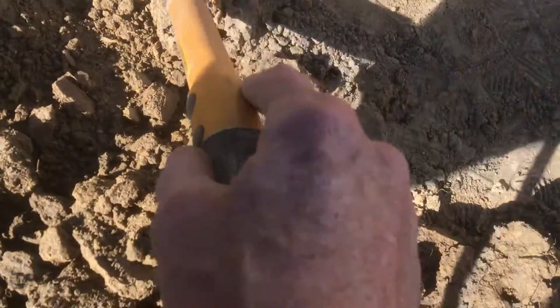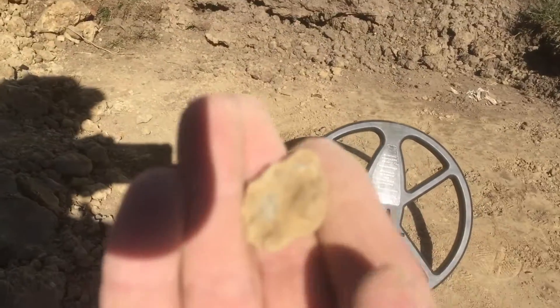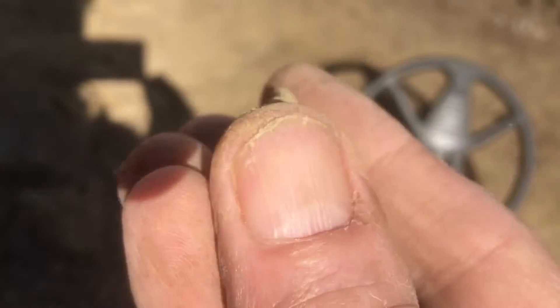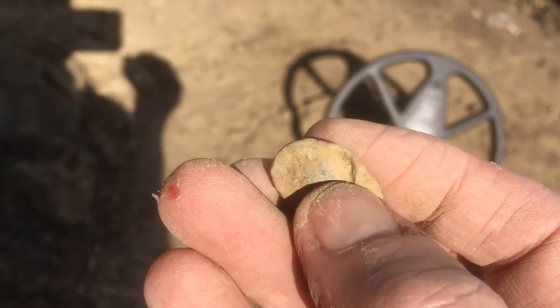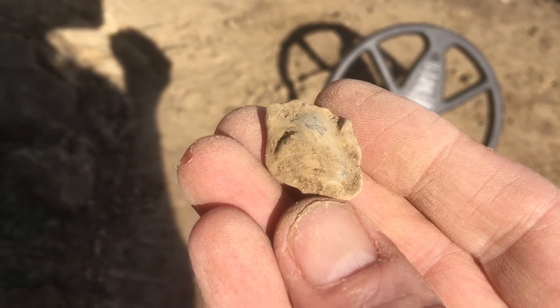I just got a banging signal, and it's a bullet, but it's flattened. I was just over this area with the Deus. Look at this — it's down probably about five inches deep.